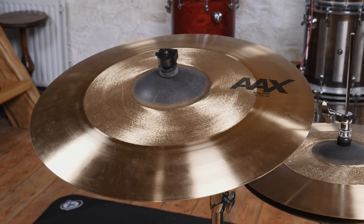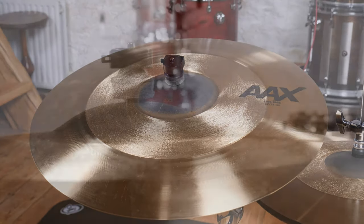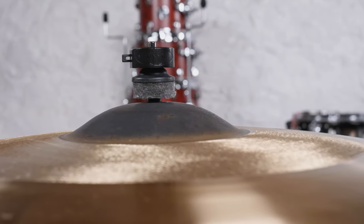The ride is very defined and articulate, with a controlled character that prevents the hits from becoming washy. The bell has great projection and quite a deep pitch, making it ideal for cutting through amplified guitars without becoming shrill.